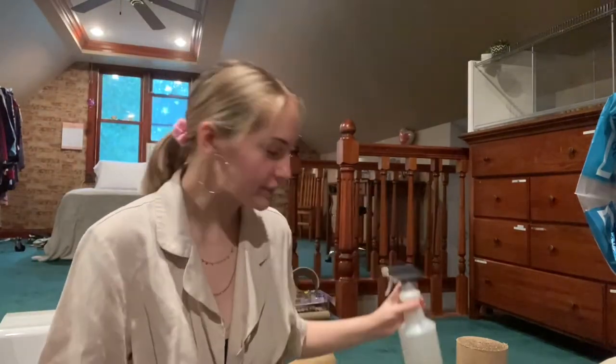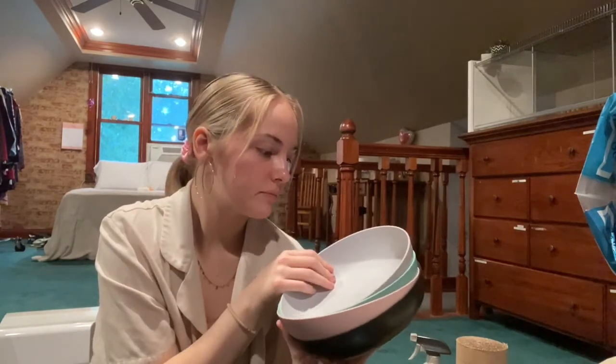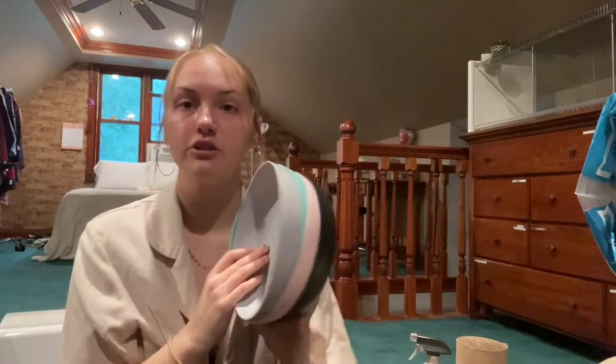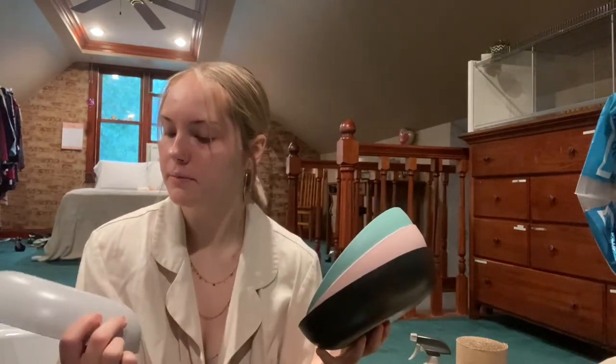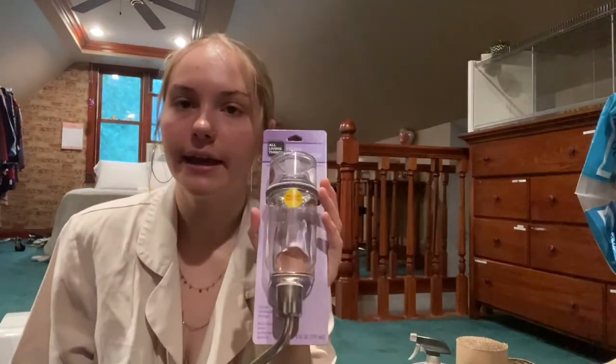The next thing I got from Target is a bunch of these bowls — I might go back and get more. I got different colors because I'm probably going to do different themes for different holidays and seasons. I'll either make a little foraging bowl or use this as a sand bath. I got black probably for Halloween, pink for Valentine's Day, blue for spring, and then a gray one too — I might do both gray and black for Halloween.